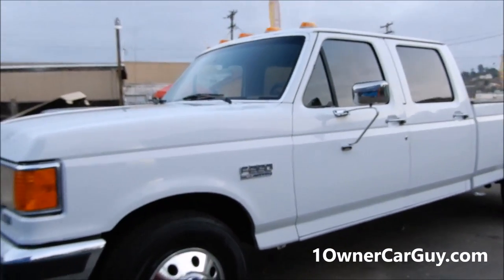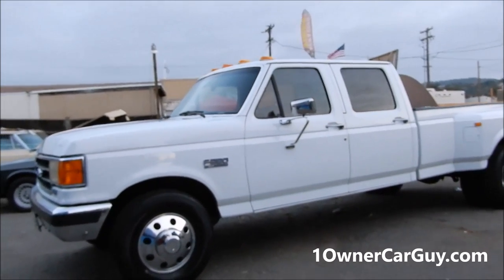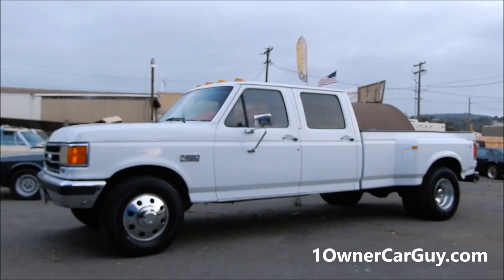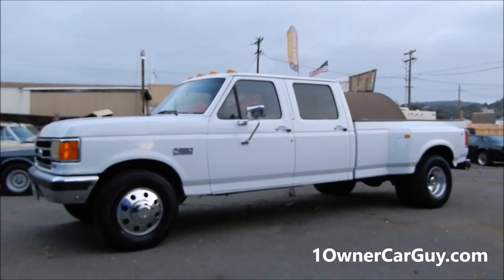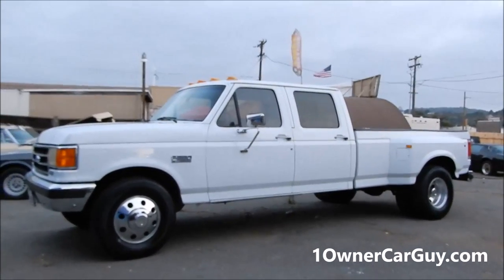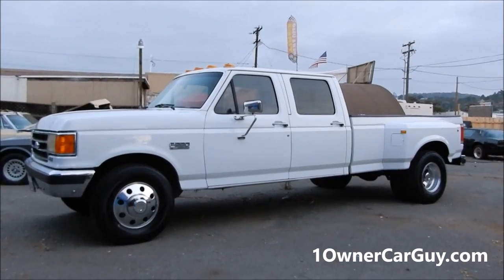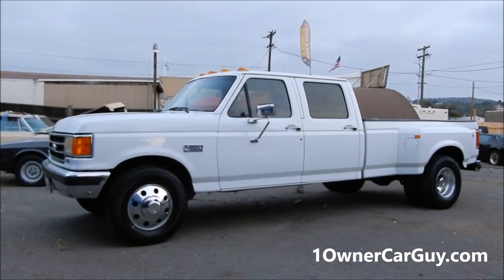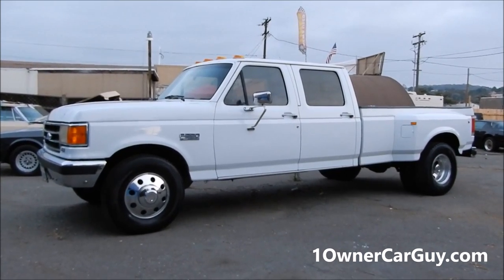That's the video. Thanks for watching. Have a great day or night, whatever it is, wherever you are. If you're interested in an old Ford pickup truck like this — I love the square body classics like this. This is probably my favorite body style of a pickup truck in these years. I can't think of anything else to show you. Make sure and check out my website, check out all the pictures. This is the truck — One Owner Car Guy.